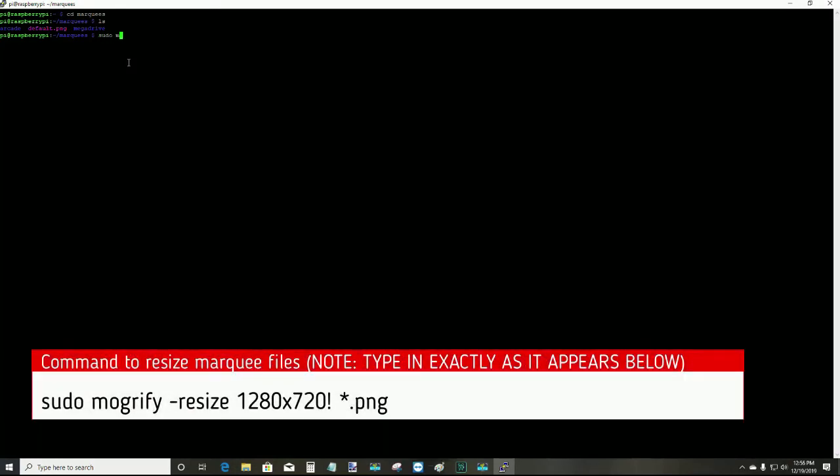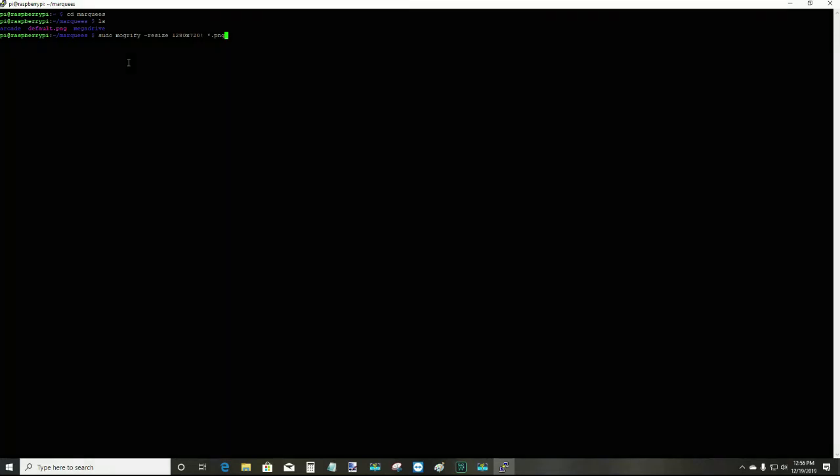Now we're going to run the command to resize the PNG files to the correct resolution. Type in: sudo mogrify -resize 1280x720! *.png. Before hitting enter, I should mention this command is part of ImageMagick. If you followed my documentation or video on building a secondary Raspberry Pi for your marquee controller, one of the steps was to install ImageMagick onto that device — that's exactly why we did it. If the command says it doesn't work because it's not installed, you'll have to go back to that video and find the step where it says to install ImageMagick.